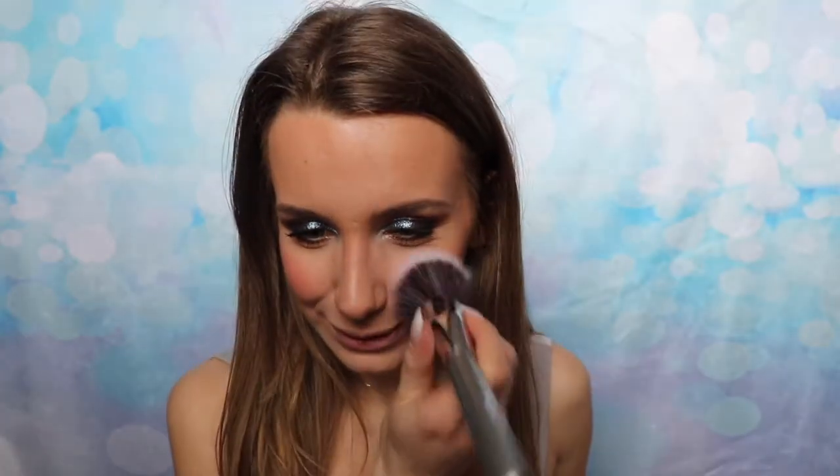I obviously have to tone this down because I can't go out in public like this — I'm actually going to work after this! I'm picking up my Laura Mercier setting powder and going over my cheeks with that. You guys can see the difference — that side looks like someone just hit me in the face and I'm red, versus this side which looks okay.